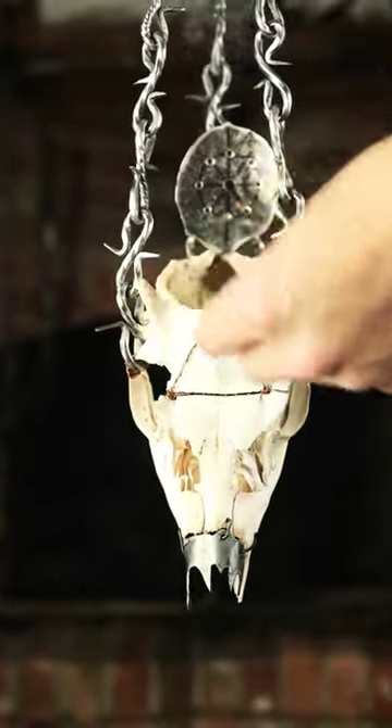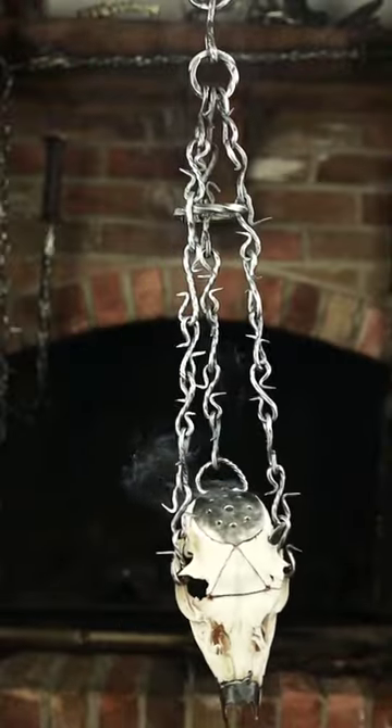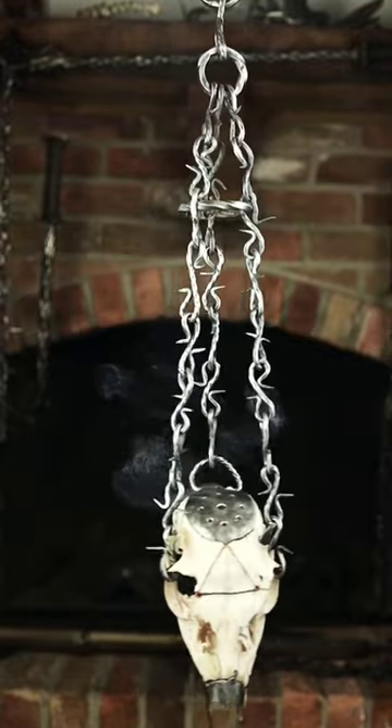I've had this idea for a few months and I finally got to make it. I feel like it turned out pretty cool and I'll definitely be making more in the future. If you're curious about the process or want to make some chain for yourself, feel free to drop a comment below and I'll try to get back to you.